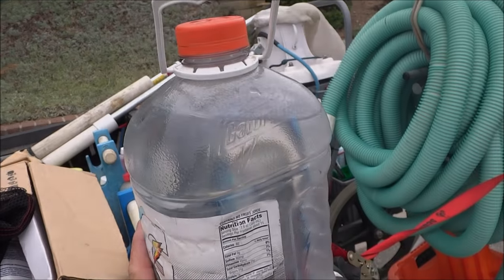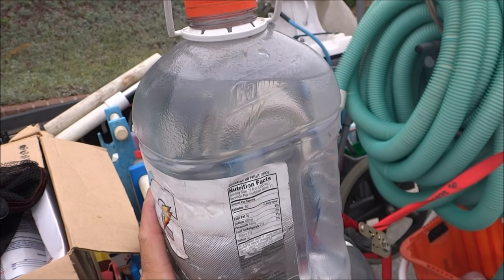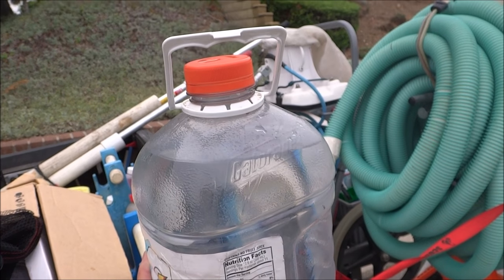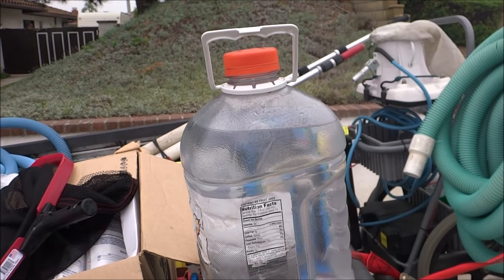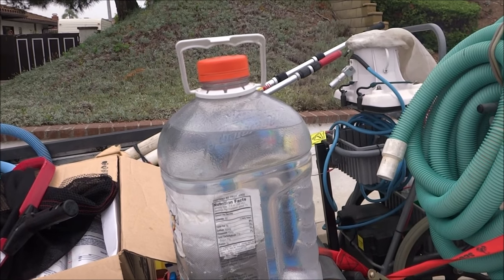I carry a gallon of water in my truck — I don't drink anything but water. Where I work it's about 90 degrees all summer long, so dehydration is a big factor. You want to drink water all day long. If you get thirsty while you're working, you're probably already dehydrating.